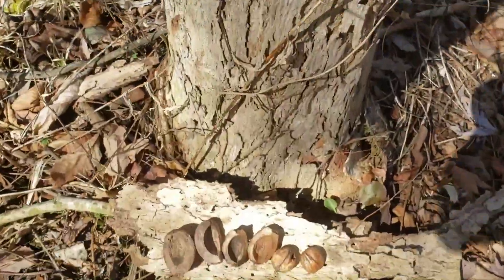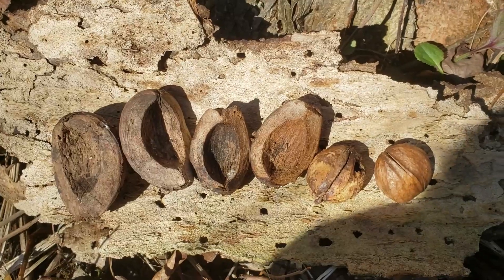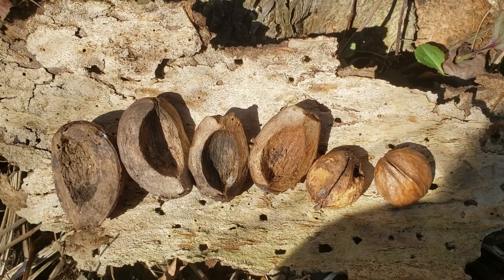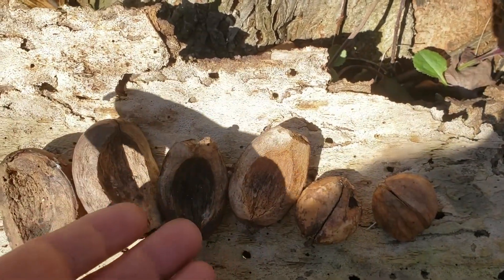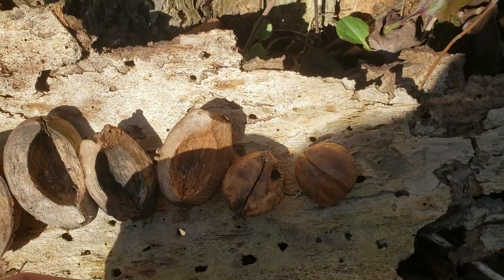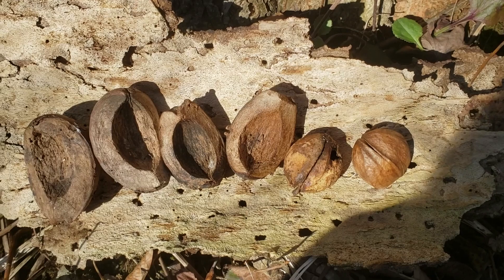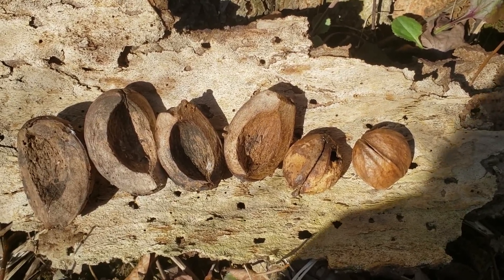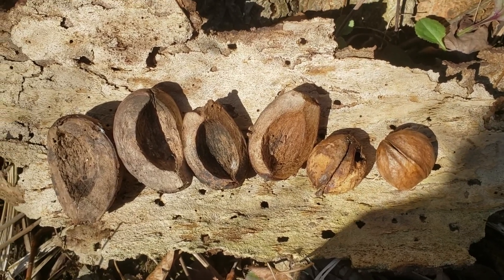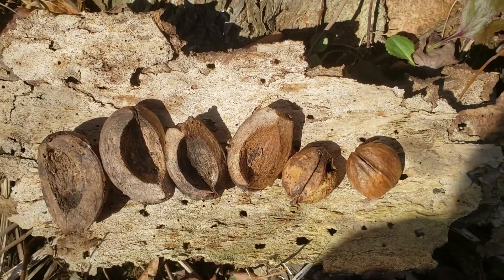Another characteristic that we can use with shell bark hickory is that it produces very large hickory nuts — some of the largest hickory nuts of any species in North America. You can see the size of these are quite substantial, and these are actually a little bit on the small side for shell bark hickory. The nut size for shag bark and shell bark can overlap a little bit, but typically shell bark hickory is going to have nuts that are a third to half again as big as those of shag bark hickory.